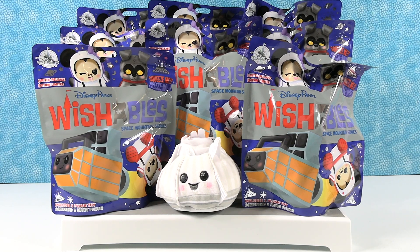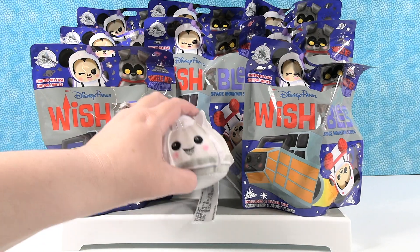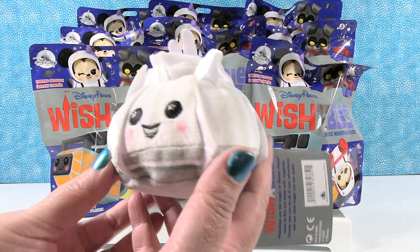Hey guys, it's Shannon and Paul, and today we have more Disney Wishables to share with you. This collection is the Space Mountain series. I'm going to show you Space Mountain and then Paul can show you the packs and show you who's available in those.